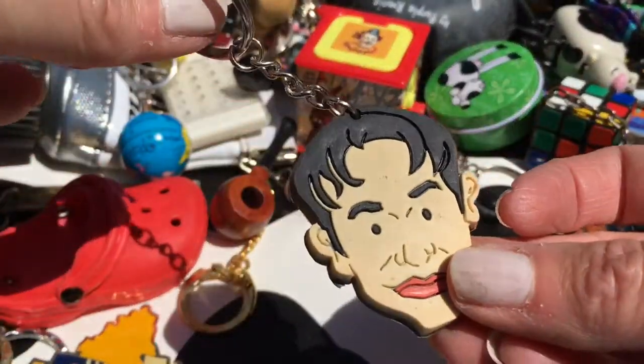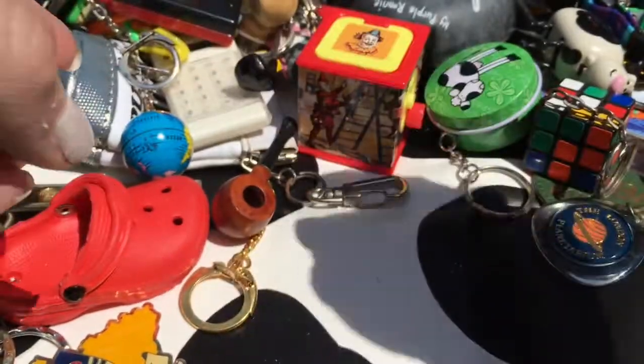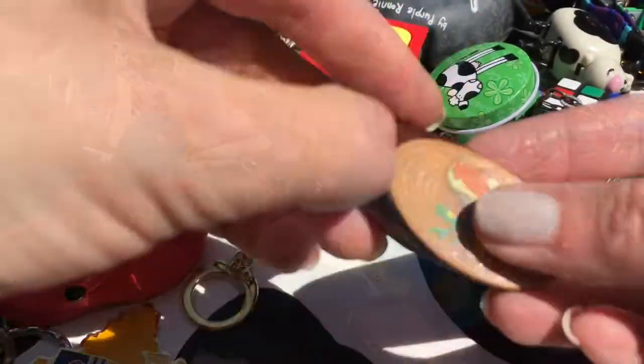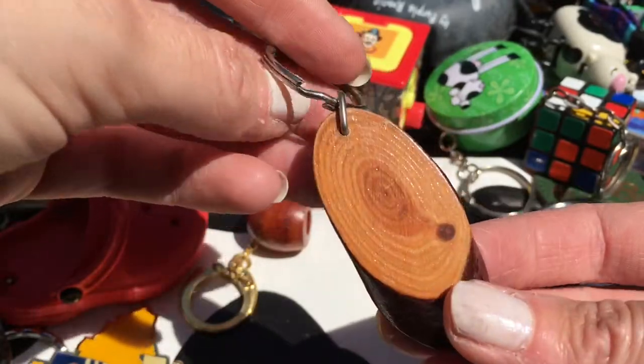Guess who this is meant to be? It's Robbie Williams - yeah, it doesn't really look like him. Hey, it's Bart Simpson! I love watching The Simpsons. I really like these wooden things at the time. A little robin - look, I think I got it on holiday.